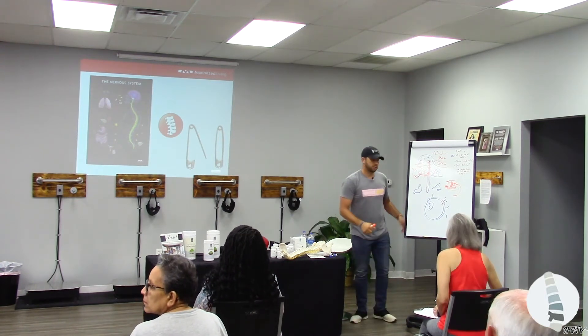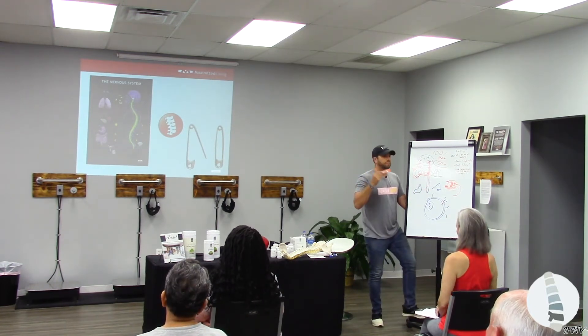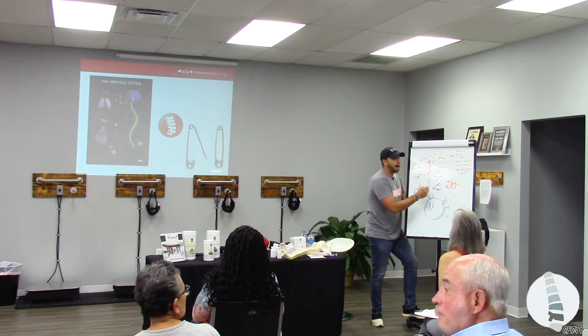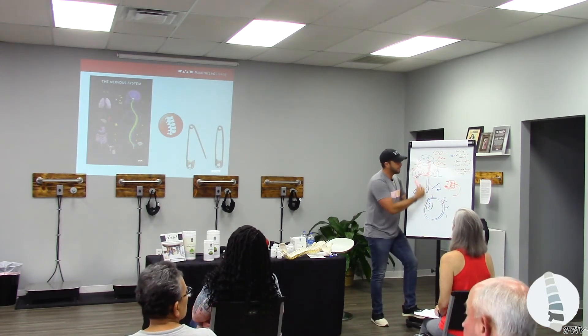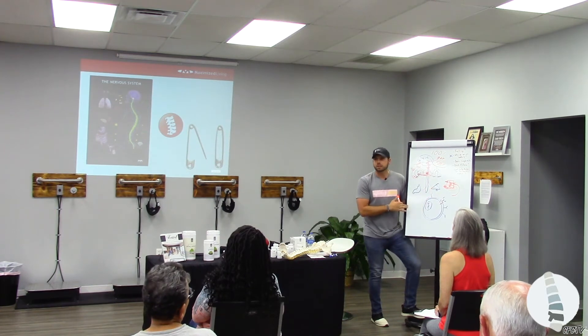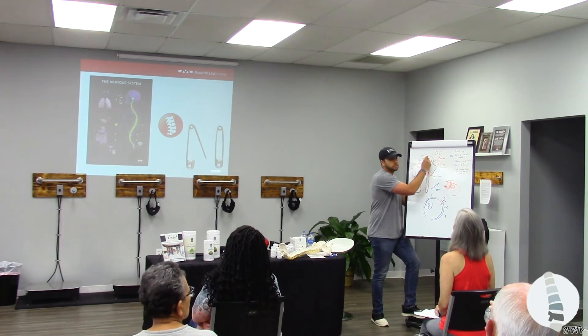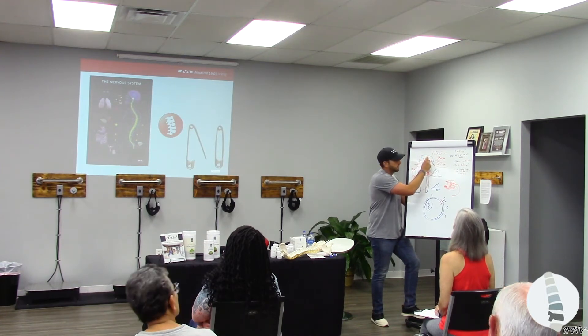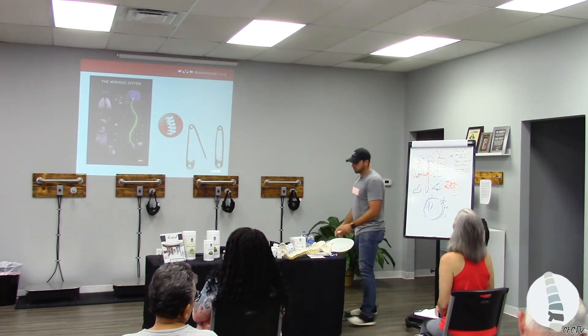So I put a safety pin clip up there just so you can kind of think of or visualize this — the brain to the body, body to the brain. If it's connected, it is a well-oiled machine and the body's doing what it's supposed to. We don't need to know specifically what it is doing, but we know it is doing it because this is our master doctor — it's the best doctor you have.